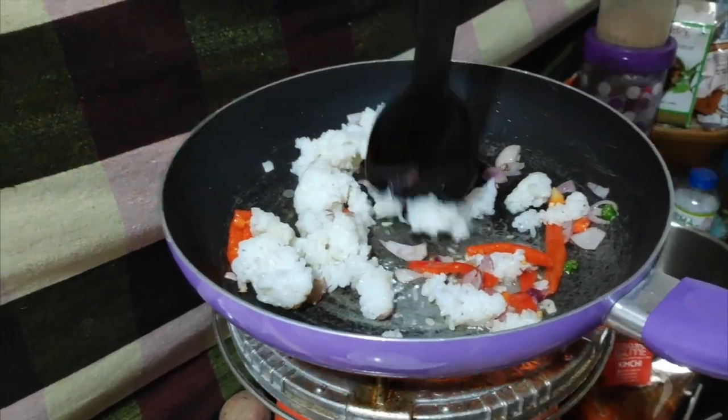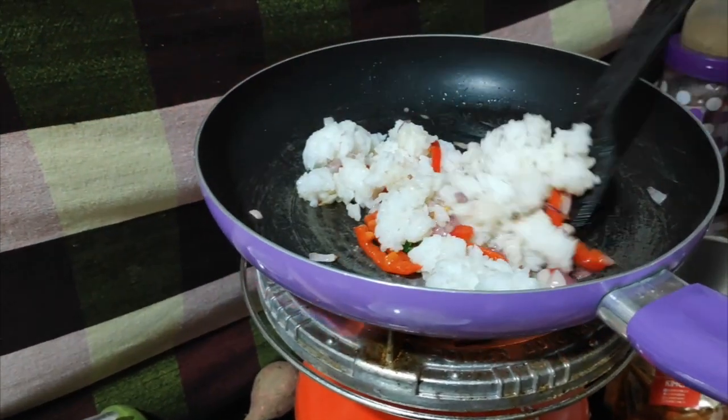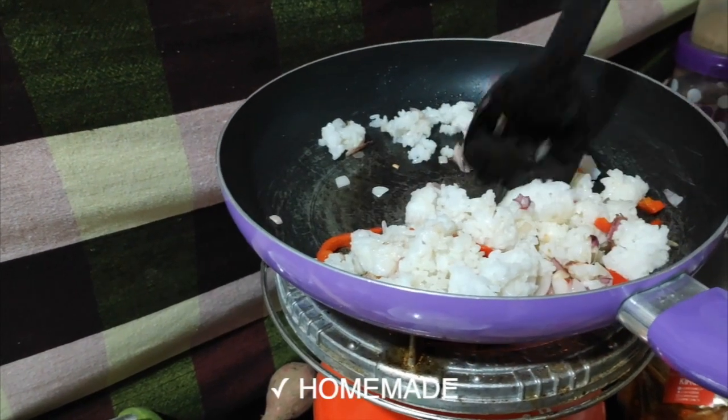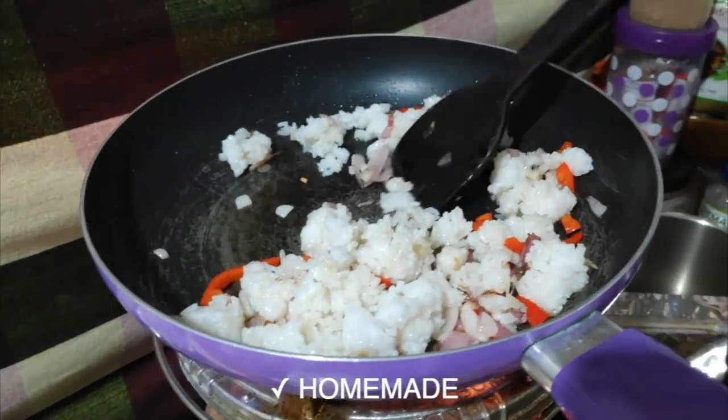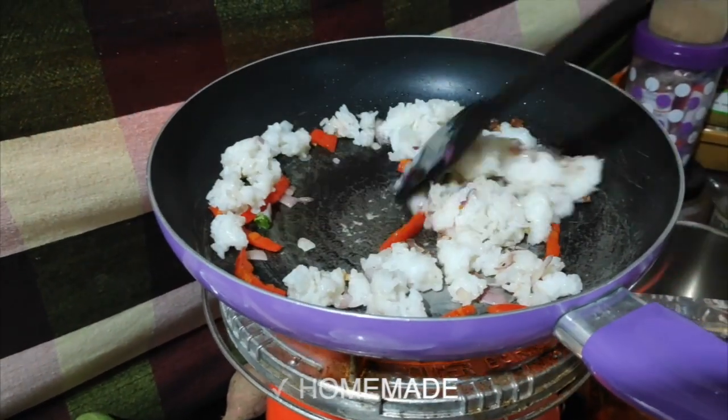For the Kimchi fried rice, if you want, you can add some turmeric — also known as Haldi in Hindi — and that will make it yellow. But I prefer it white, because when we add Kimchi into this, it will give its own color, and that's much better than adding any other artificial color.